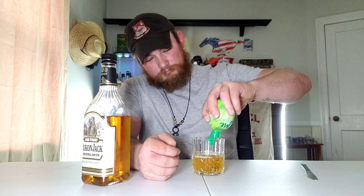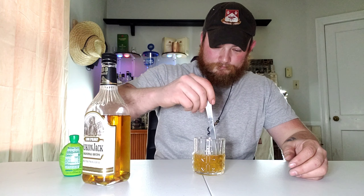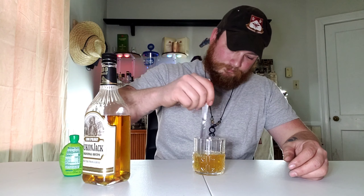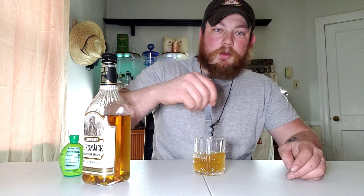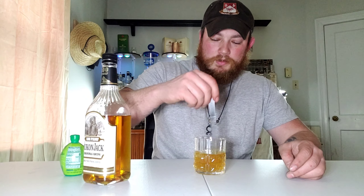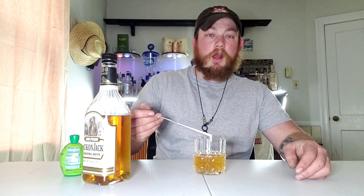Then, lime juice. The lime juice is to add that dash of sourness in there. I'm going to be buying some stir sticks when I leave work tomorrow or Friday.